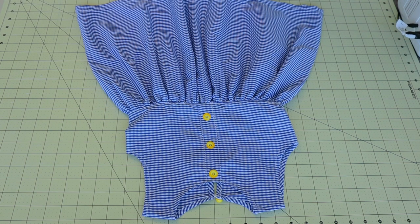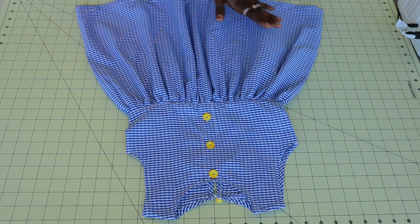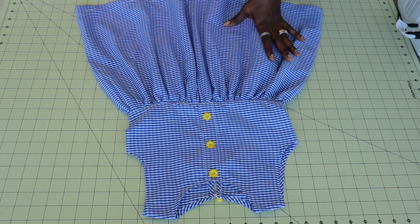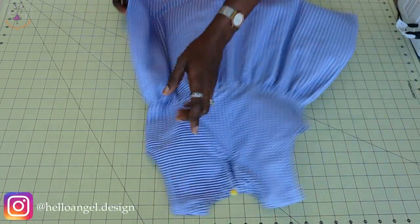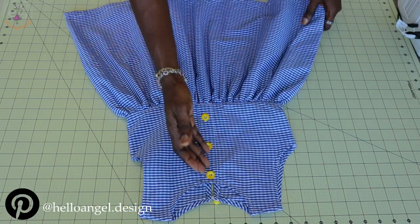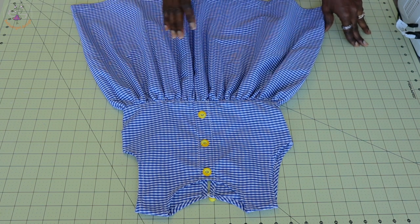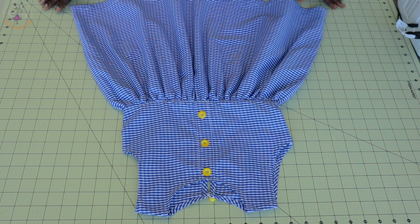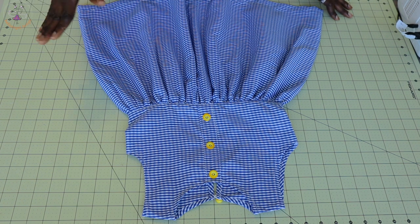Hi everyone, this is Hello Angel Design. Today I'm going to show you how to make a sleeveless dress with a button on the front. It's very beautiful and easy, and I will take you step by step on how to achieve this. It has a gathered skirt at the back and a button loop at the back of the dress. The button on the front is optional, but it's really beautiful. Your child can wear this every day — it's a basic, simple everyday dress.